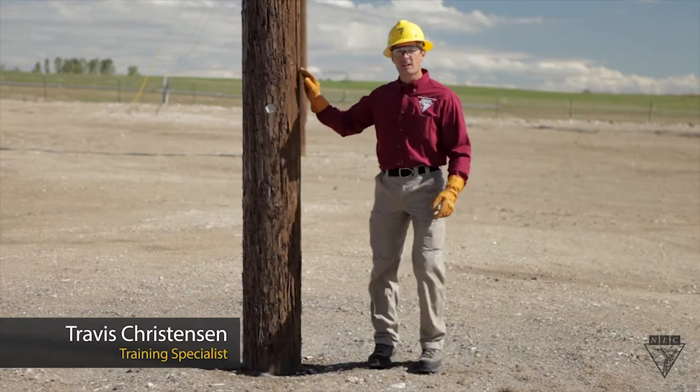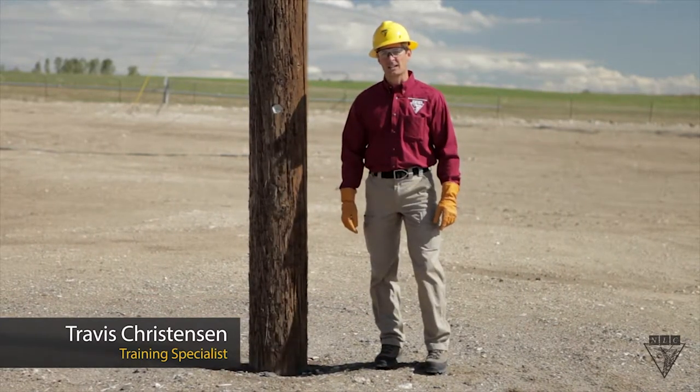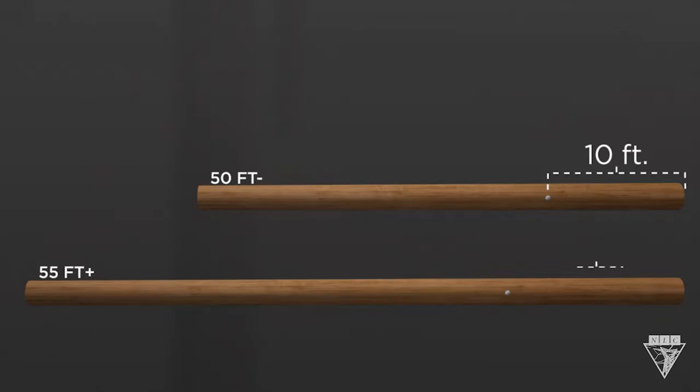It's impossible to know a pole's depth just by looking at it. However, pole brands can help us make an educated guess. On poles that are 50 feet and shorter, the brand is located 10 feet above the butt. And if it's 55 feet and taller, it's located 14 feet above the butt.